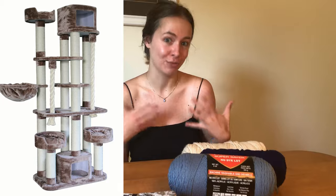Hey guys, my name is Haley and welcome back to my channel. You guys liked my video with Hermes, my cat, so much that I figured I would do another video featuring Hermes. This week we are gonna be making him a little cat rug to decorate his cat mansion with.